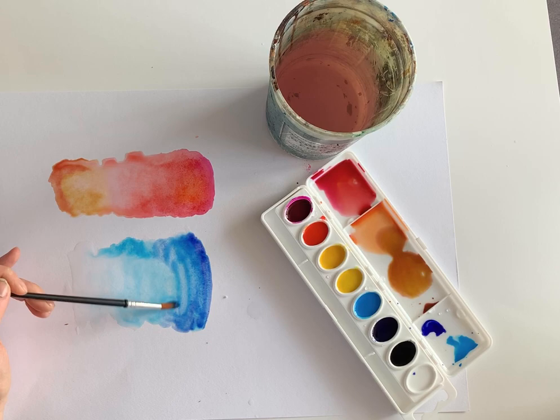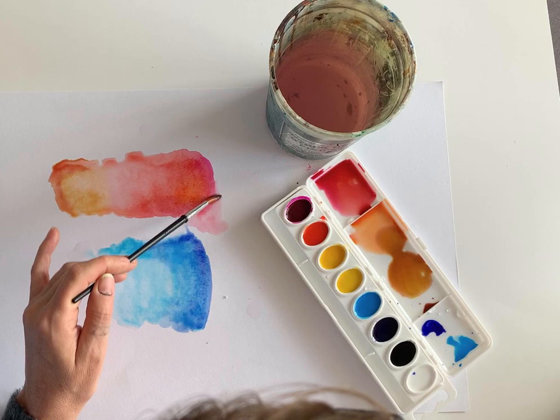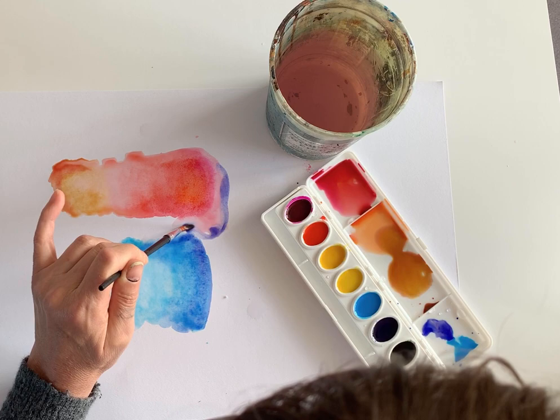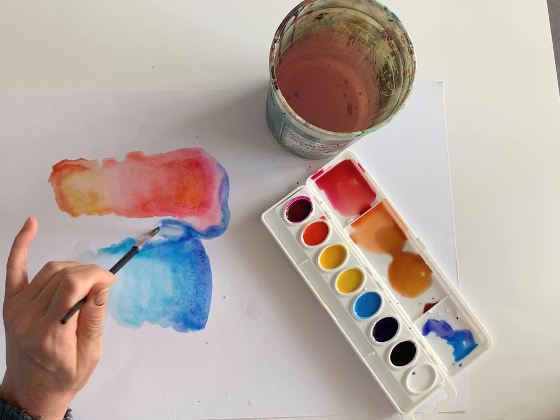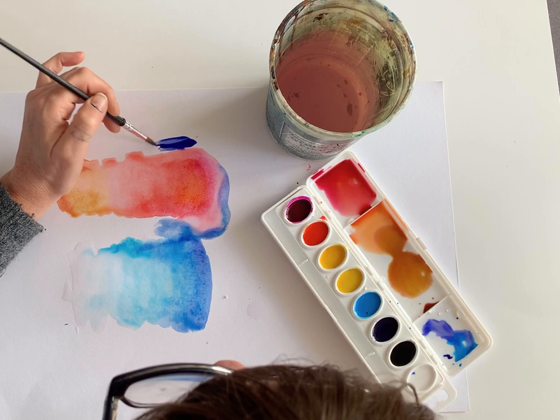When watercolor dries, you can layer it — you can go back on top. It's not one shot and done. You can also go back in while it's wet. I just washed my brush, I'm taking this deeper blue and going in while it's wet — and there it is. When you have a dry edge, you can see how it stains. If you try to paint another color next to a wet edge, it's going to blend. So for crispness, you need to let it dry.